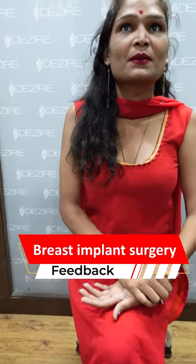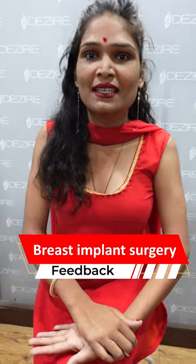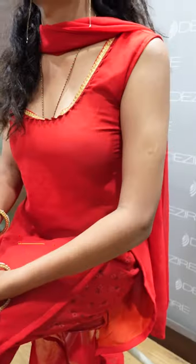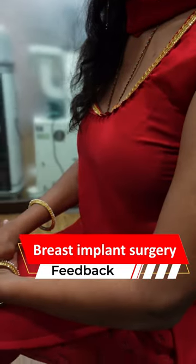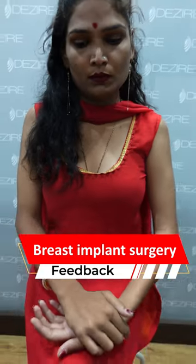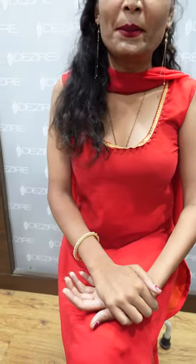How did you manage before? First, I put a sponge on it and it looks good, but now it looks really good. The shape is good on the sides — this is proper. The shape is good and the cleavage is good, which was not good before. This is the result of the surgery. Are you happy with your results? Yes, I am very happy.